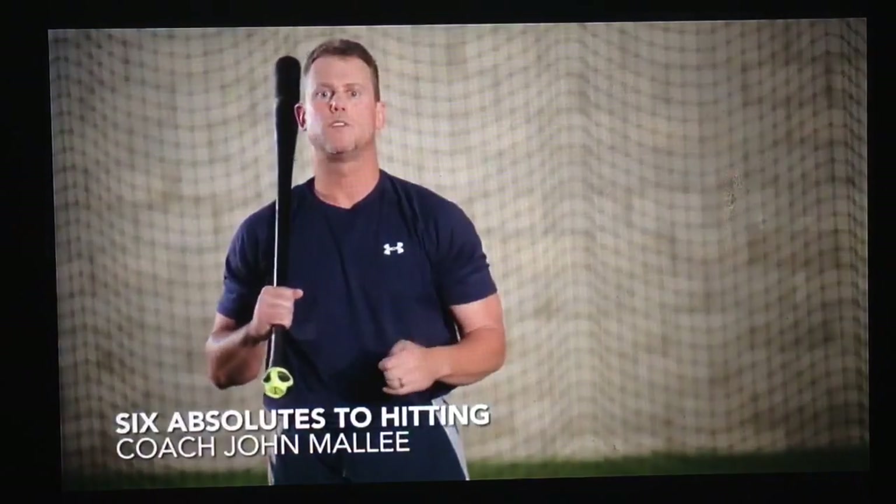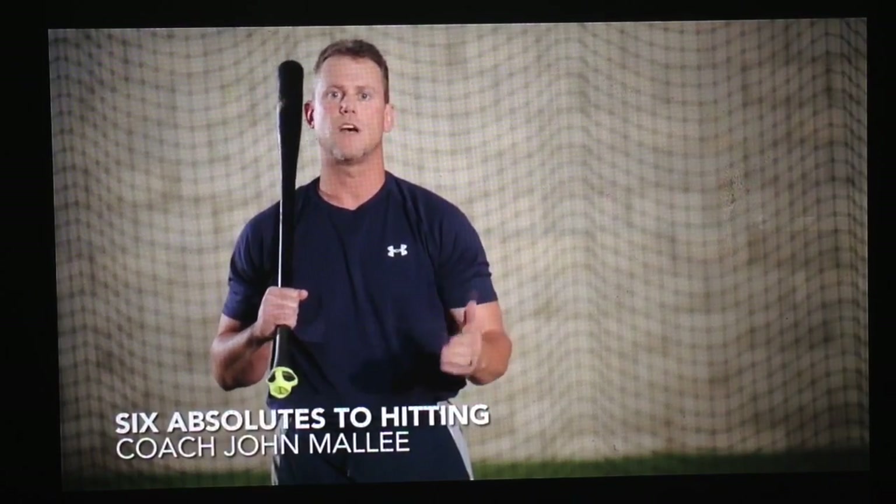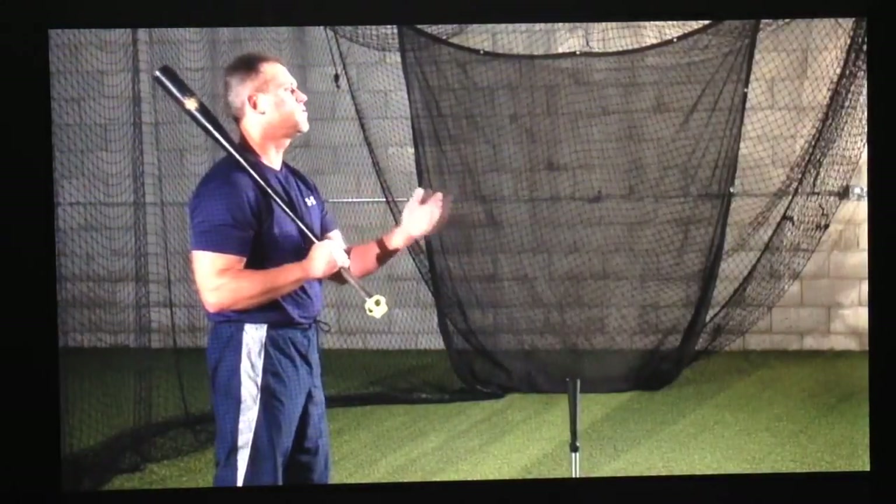Hi, my name is John Maley. I'm currently a major league hitting coach in professional baseball. What we've found over the years is that everybody has their own style to hit, but there are certain swing similarities or absolutes that every great hitter has. Today I'm going to talk about how to master each one of these six absolutes, keeping the hitter's own style unless it directly affects one of the absolutes.